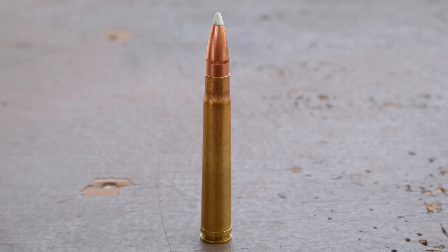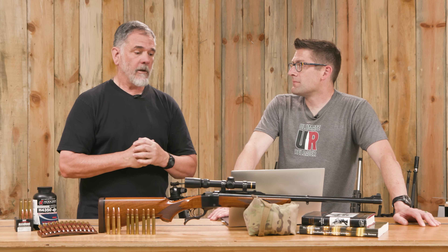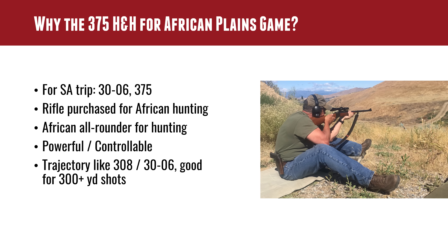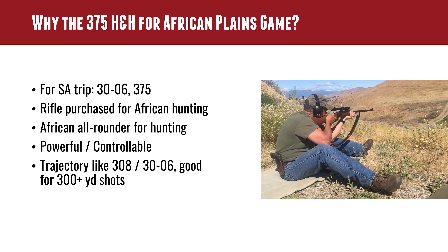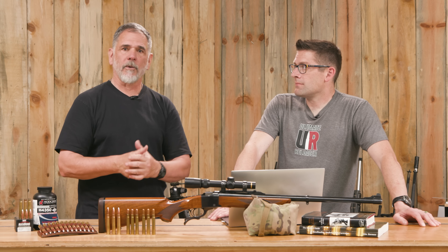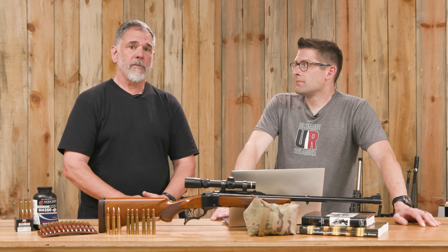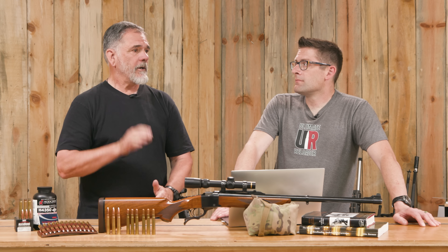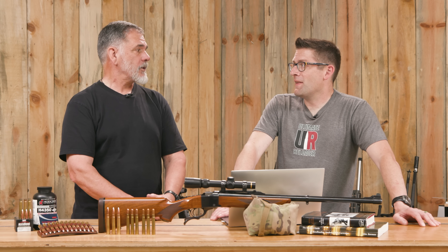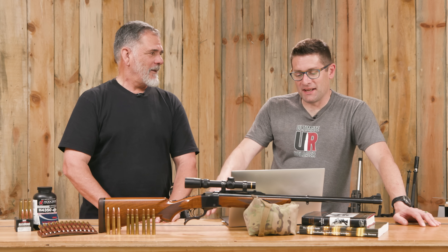Things Guy really likes about the .375 H&H — learned hunting with it here in the US, including taking three bears — is that it's fast enough to have a velocity very similar to a .308 Winchester or a .30-06, with almost identical BC to a 165-grain Ballistic Tip. Very similar muzzle velocity at about 2,700 feet per second, so it flies nice and flat out to 300-yard shots. The PH — professional hunter — isn't big on shots past 300 anyway.